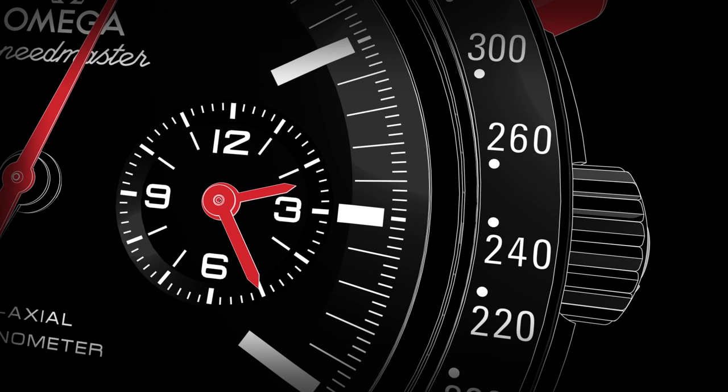The Omega Coaxial Calibre 9300 has 12-hour and 60-minute chronograph hands placed on the same counter at 3 o'clock. This combined hour and minute counter can also be used as a second time zone indication. Simply start the chronograph at midnight or noon in the other time zone.